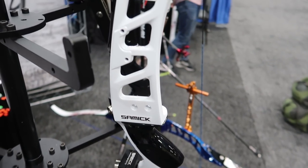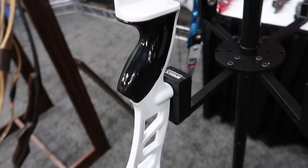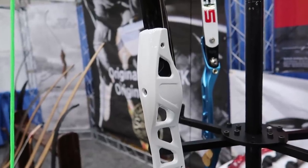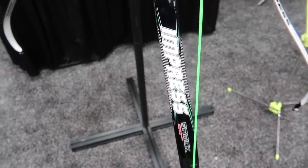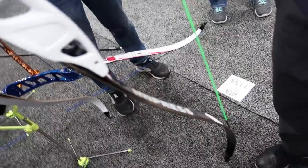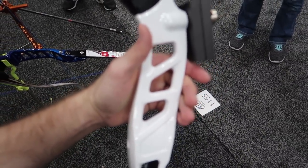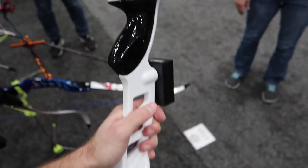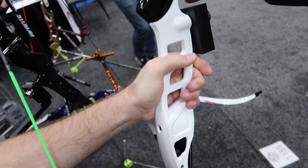The next bow I looked at is this white one here, and this is the Ideal. This bow does come in right- and left-handed, so that's a nice bonus, and it's available in the 25-inch riser length. Just like the Avanti, it is also aluminum die-cast, and they were running some Samick Impress limbs on it as well. I did end up taking a closer look — took it off the stand — it did have a plastic grip, but it seems to be a reasonably built beginner's bow.